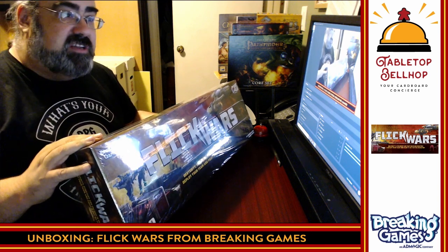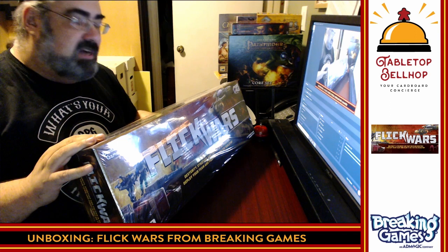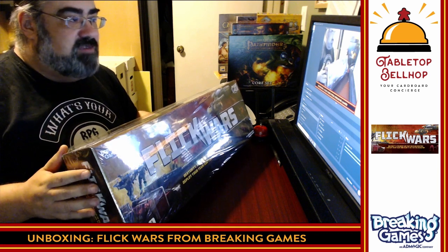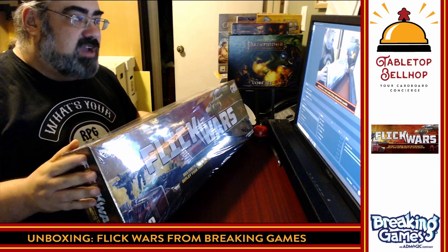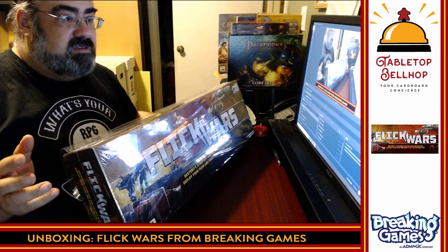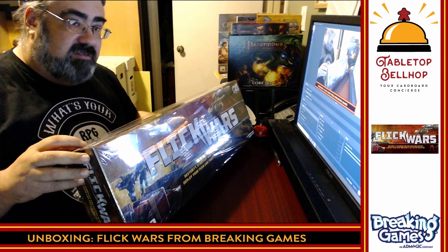This is from Breaking Games — I do have to thank Breaking Games for sending me a review copy. This is a game I actually did a preview of when it was still on Kickstarter, I liked it quite a bit. They contacted me not too long ago and said the final production quality copy is out and asked if I'd be interested in reviewing the final version. So this is step one — we're going to take a look at what's in the box. For other gaming content check out tabletopbellhop.com.